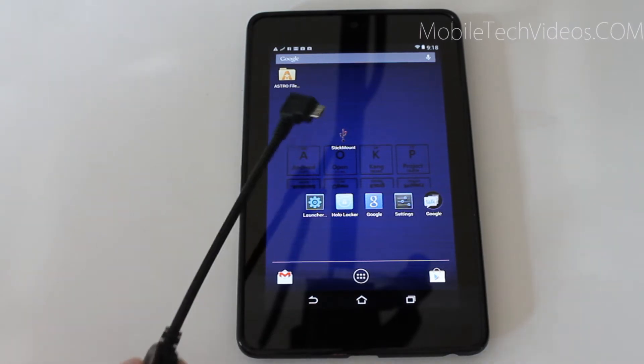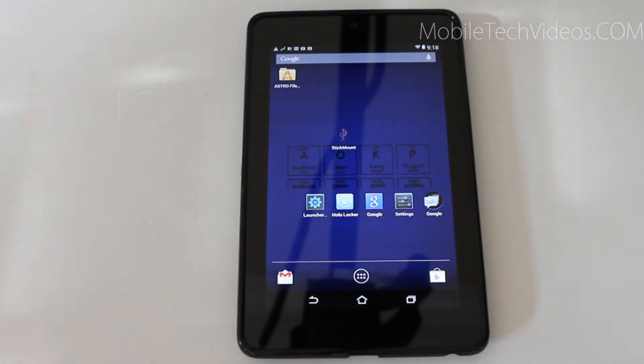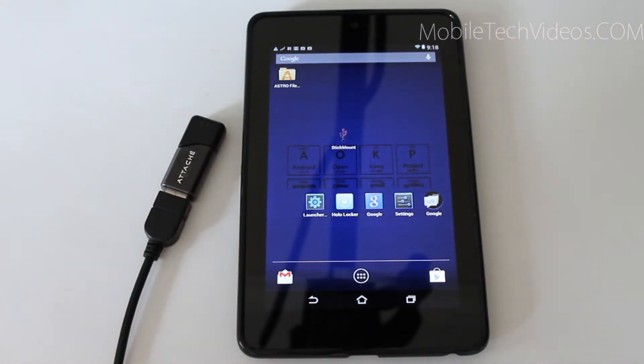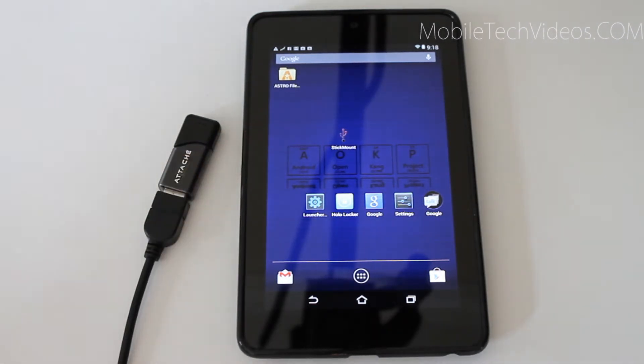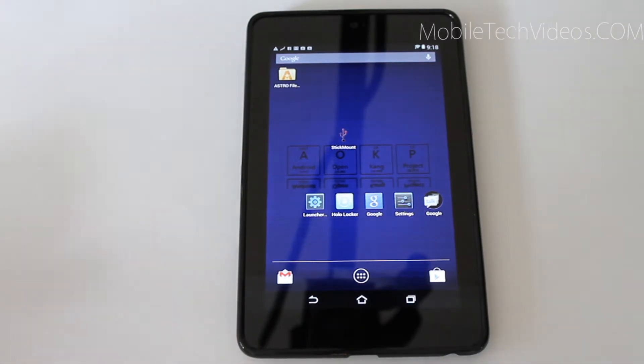In this case we're using this one here and it's called StickMount. Now I tried to get this on my Nexus 4 and it's not available for that device, so I'm going to have to do a little more research and figure out another alternative to get a flash drive working on the Nexus 4. But StickMount is available for the Nexus 7 and it works great — basically it allows the Nexus to read a flash drive.